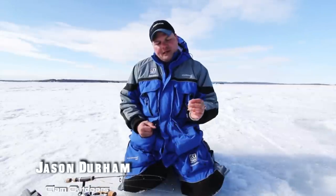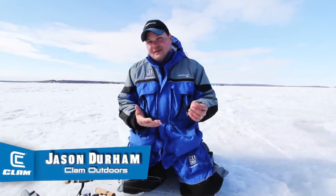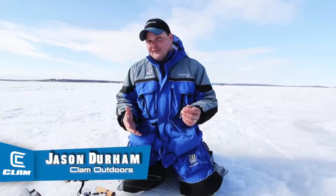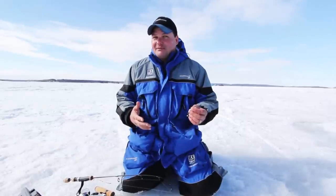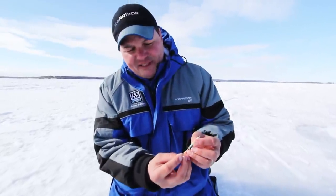A lot of people take a product to catch fish out of the package or out of their tackle box and use it just the way it is. Sometimes though, if you tinker with your baits, you're going to catch more and bigger fish. One of the products that I like to use a lot and modify is the Clam Speed Spoon.